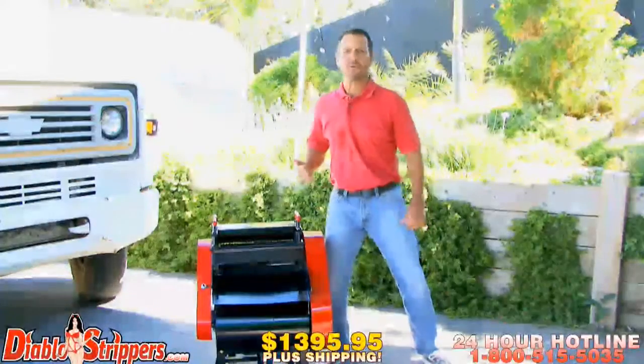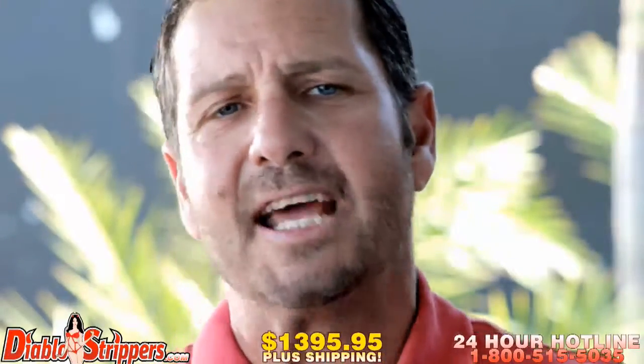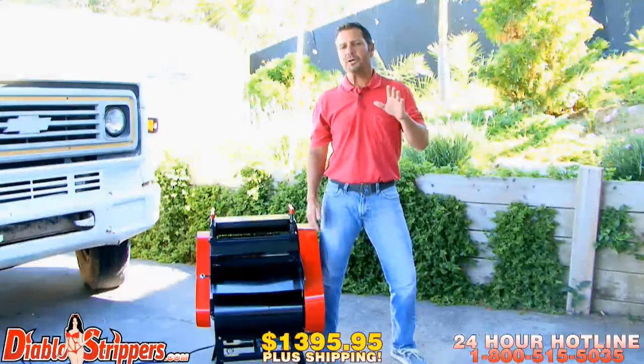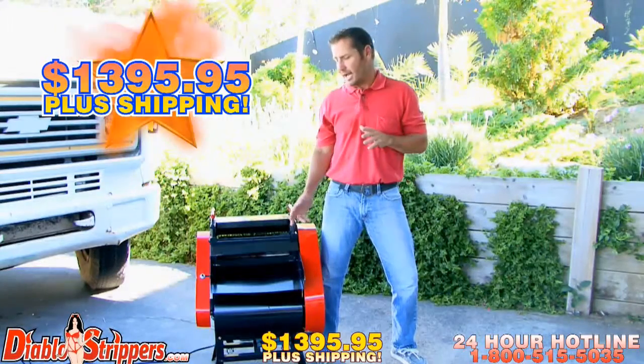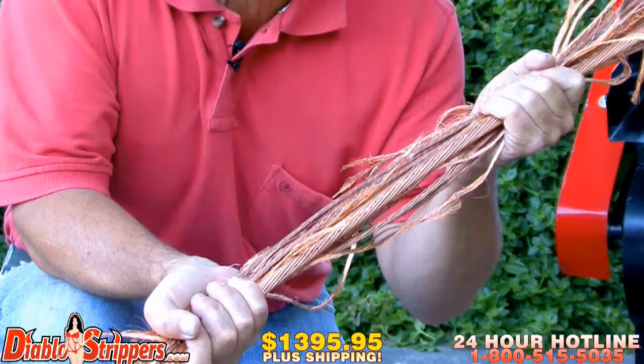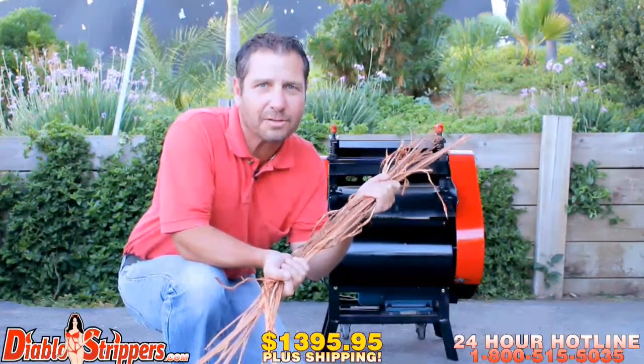Diablo 2 will get the job done. And with the skyrocketing prices of copper, your profits are sure to go through the roof. Splicing up to 50-millimeter cable and wires, the Diablo 2 will get the job done guaranteed. The Diablo 2 comes ready to roll at only $1,395.95 plus shipping. With copper prices through the roof, don't miss out on this great opportunity. Order your Diablo 2 today.